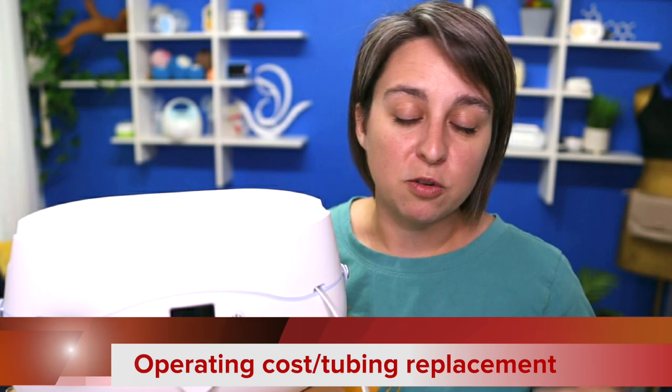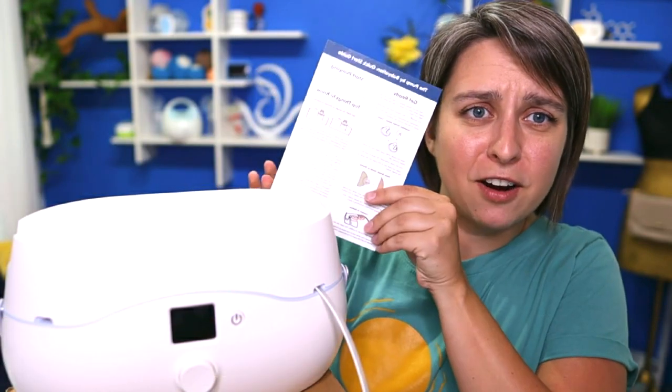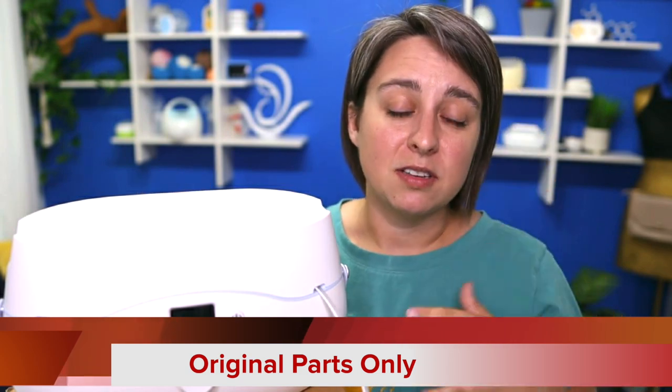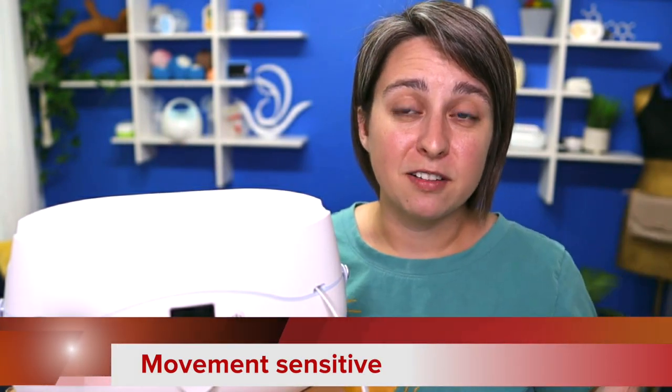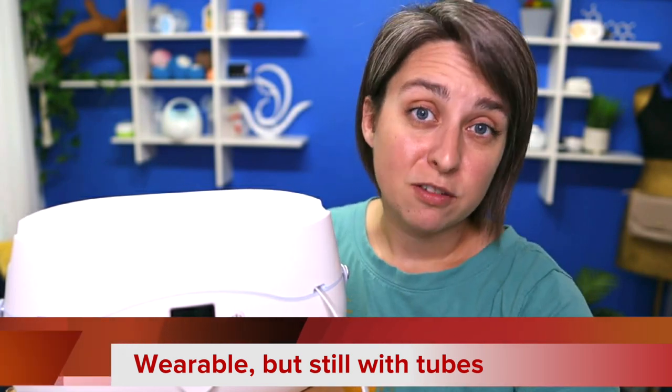Here's my list of cons and considerations. The operating cost is pretty high — you do have to replace the tubing every 24 hours, so that adds up, though the other benefits may be worth it. There is a little bit of a learning curve because it's an atypical design, though they include quick guide cards to make it easy. This is not hackable with other parts — if you really like Lactech flanges, you won't be able to use those here. It does turn off with any kind of minor tilting and you're still hooked up to tubing, so if that's a big deal to you, that's something to consider.